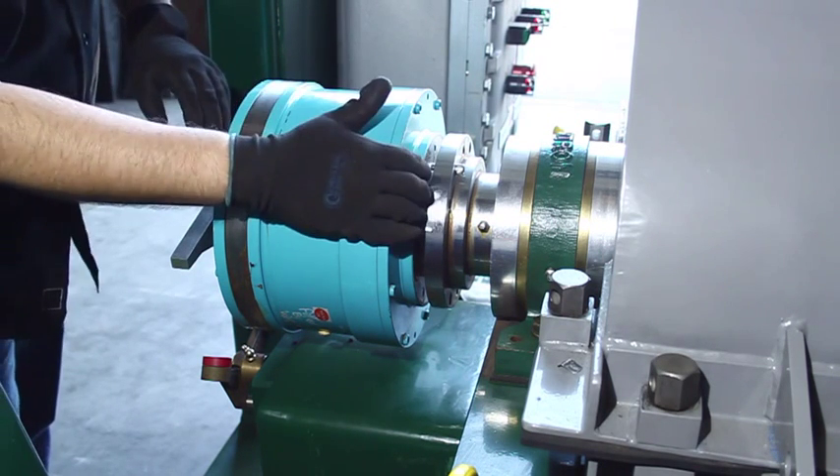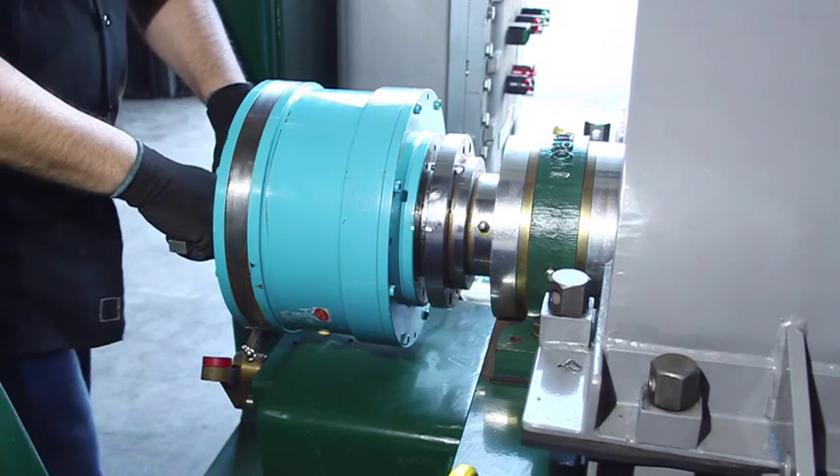With the gearbox free from the flange, grab it by the lever and pull it all the way out.